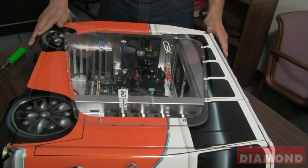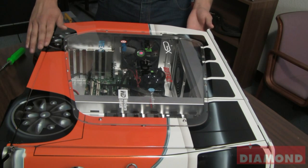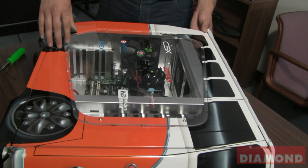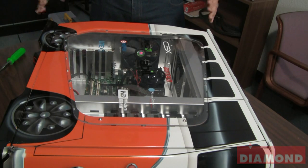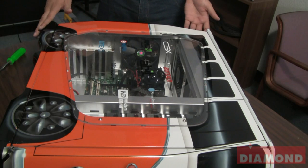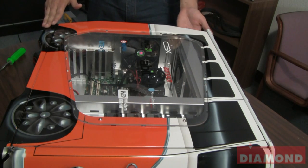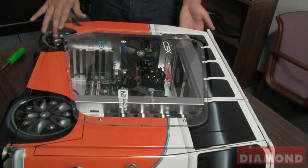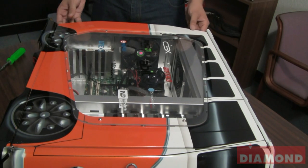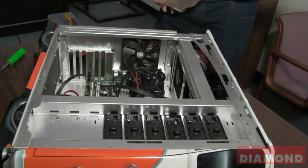After you've disconnected all the cables from your computer, you want to open up one of the panels on the computer to get into your motherboard. Now, depending on your case and your motherboard, they will be different from what we're using here. Sometimes they'll have screws, sometimes they'll have switches. In this case, there's a switch here on the back of our computer to expose this panel. When I flip it, I can easily slide out the panel.